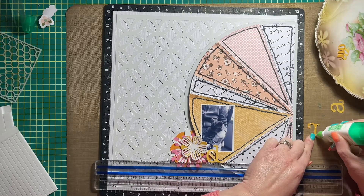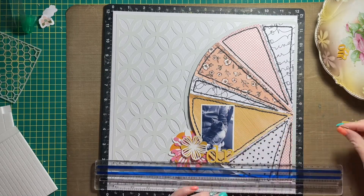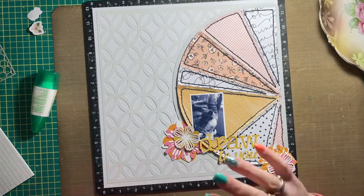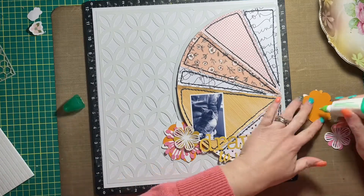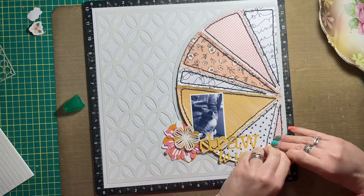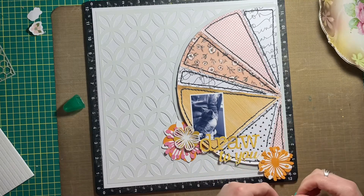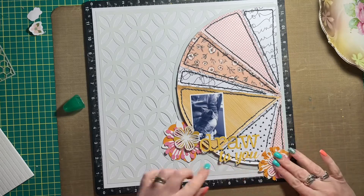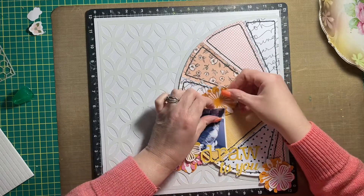I used a mixture of pattern papers from literally all over the place. I have some Cocoa Vanilla Daydream pattern paper in there, some Allie Edwards pattern paper from her new scrapbooking kit, and some Close to My Heart pattern paper — and that's all just in that half circle. The last pattern paper I can't quite remember; it came from a 6x6 paper pad that I've had in my stash for ages, so I'll get back to you on that.